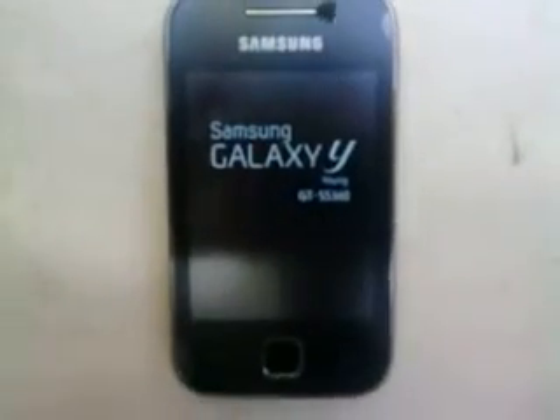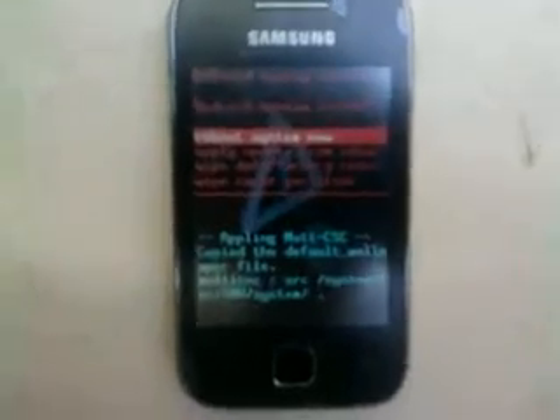Now the next step is we need to go to recovery mode by pressing volume up, the power button, and the home button all together. Press all those buttons at the same time and just wait.